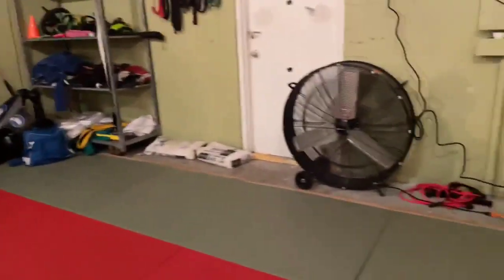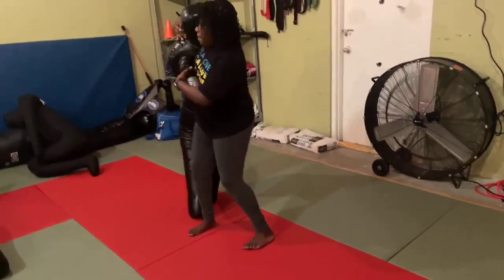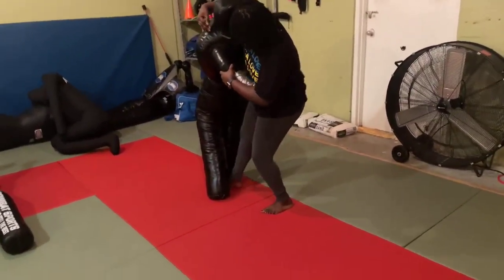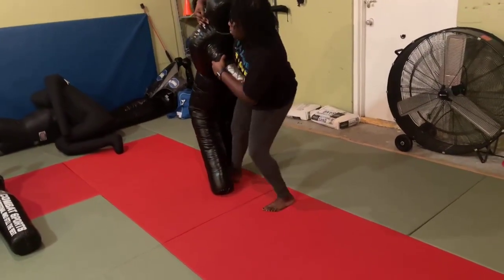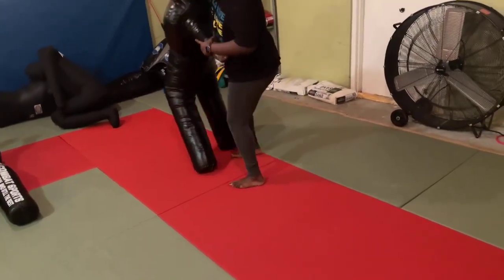Rufus, put a 25-pound on there please — just add a 25 to it. Let's see it. Open the legs of the dummy up. You're kicking the wrong leg — kick the other leg. There you go, that's it.